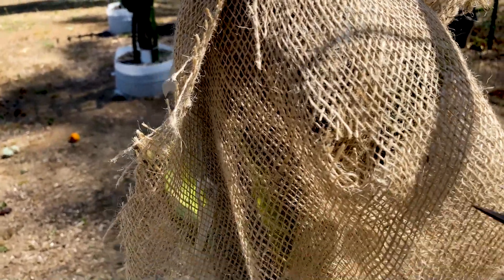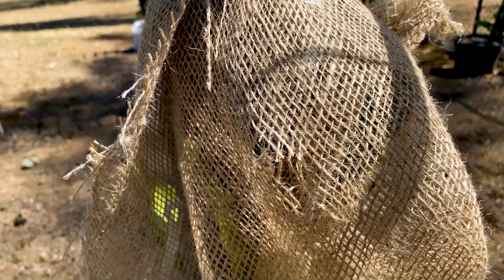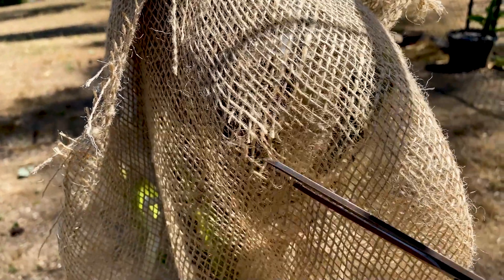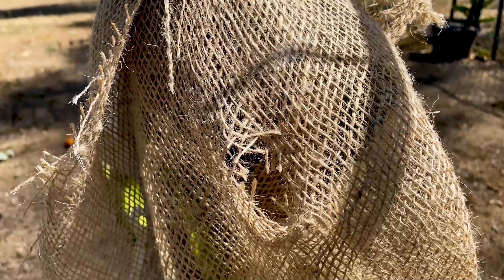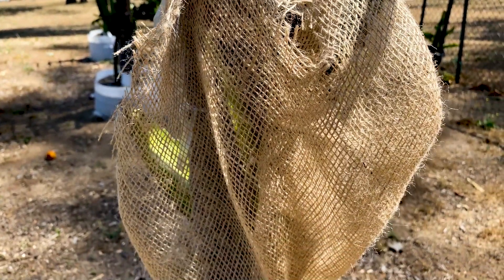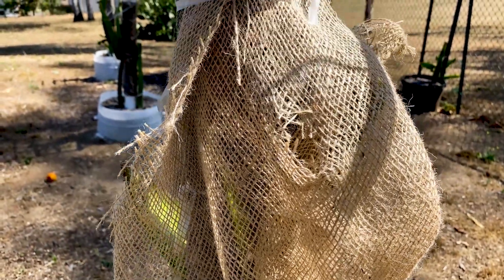I did want to show you — I put a hole in here because if a branch shoots out while it's being covered, it's really easy to save that branch by just using your scissors and cutting the burlap material around it as you remove it. This is something temporary and it really helps the plant acclimatize to more intense sunlight, especially when you transition it from a greenhouse or a shady environment.